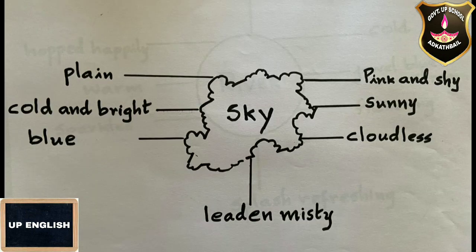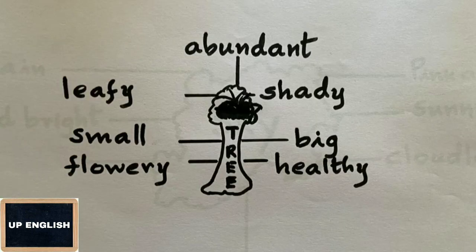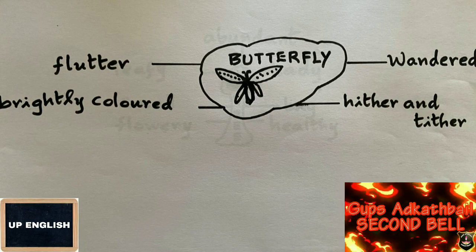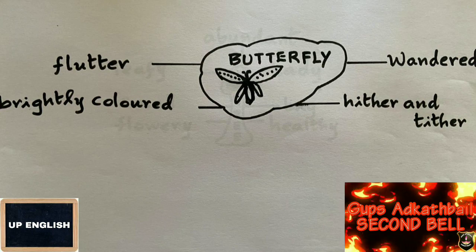For the sky, you can write: sunny, lovely, windy, cloudless blue, light and misty, pink and shy, plain and bright. For the tree: shady, leafy, flowery, gorgeously abundant, healthy. For the butterflies: flutter, hither and thither, brightly colored.